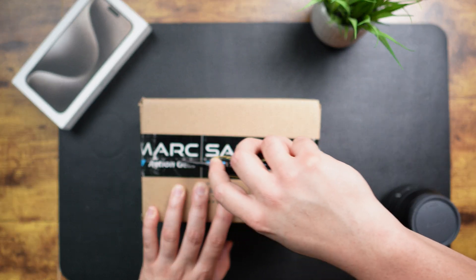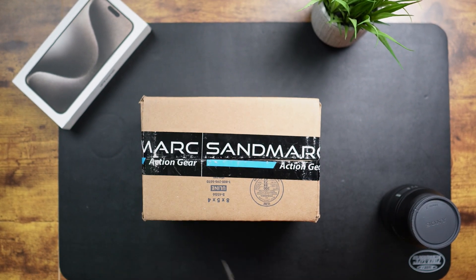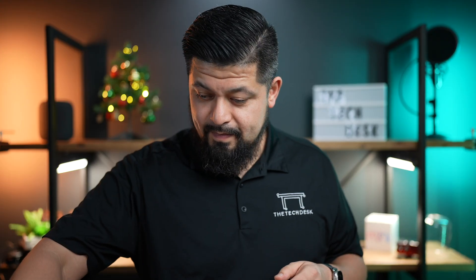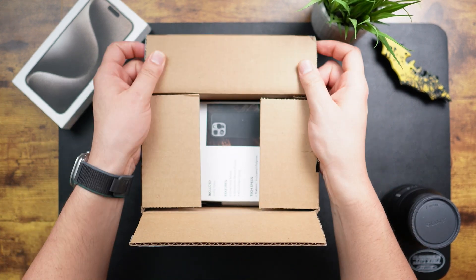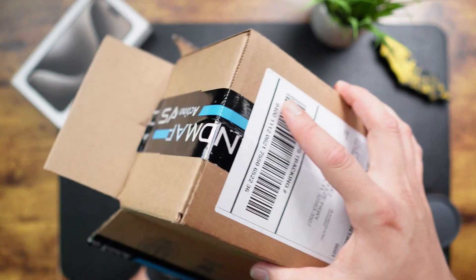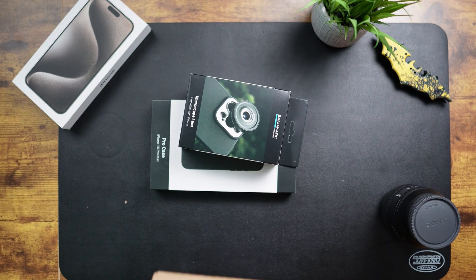Let me go ahead and grab my knife and get this baby opened. All right, here we go — very nice. Let's see what we got here.